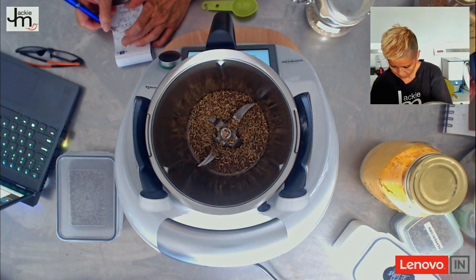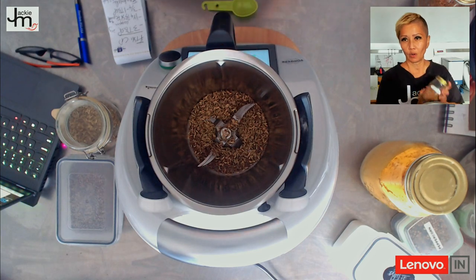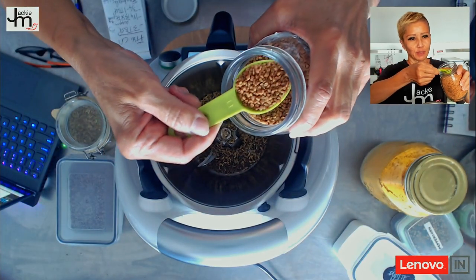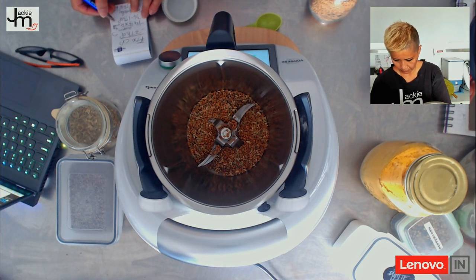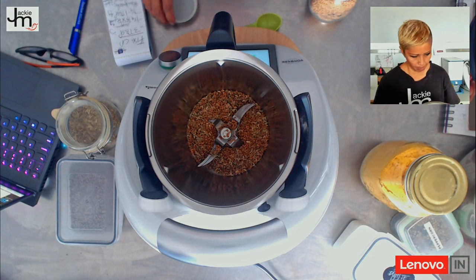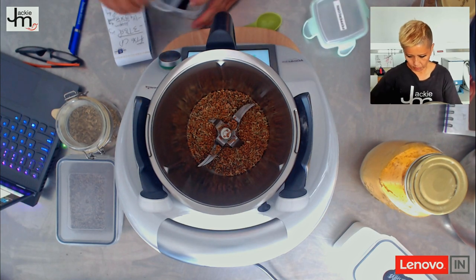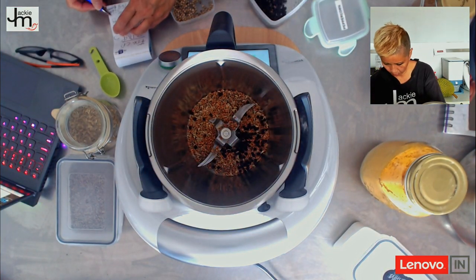Three quarters to one tablespoon of fenugreek — let's go with one tablespoon because I've had this sitting in my pantry for a long time. One tablespoon fenugreek is 4 grams. And three quarters tablespoon of black peppercorn — black peppercorn at the bottom — three quarter tablespoon comes to 5 grams.